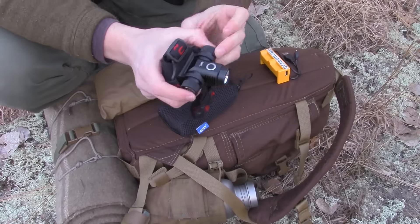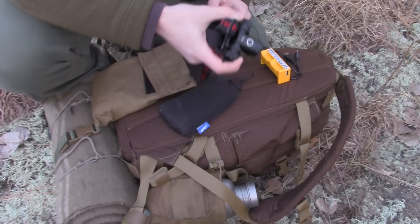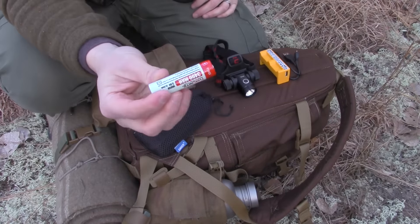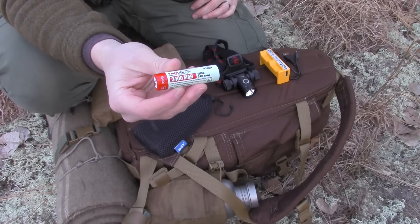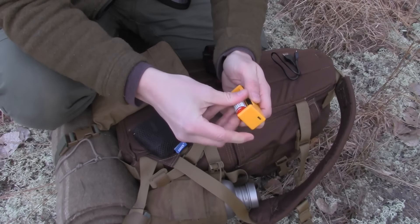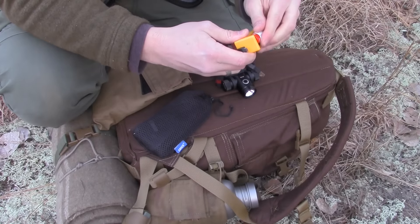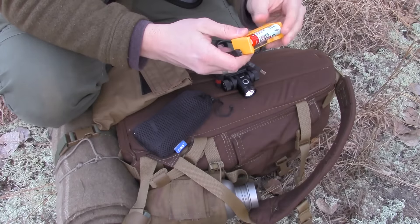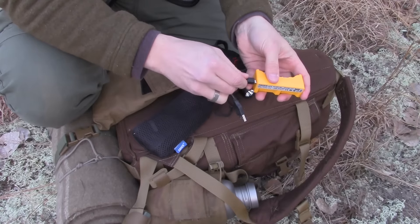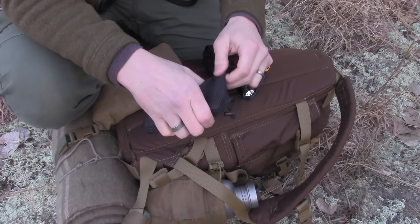This is my headlamp — it's a Thrunite TH10. Brightest headlamp I've ever used. It's incredible. It uses these batteries — I've got two of them. Rechargeables. It has a recharging station with the Thrunite. I get it lined up perfectly on the contacts, then I just plug it in via USB straight into my Anchor. Done deal.